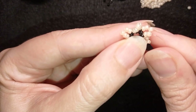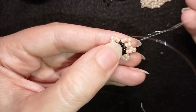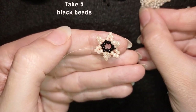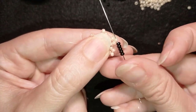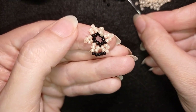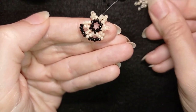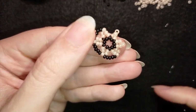Don't worry that these beads move around — we'll fix this in the next row. Now I want to go through these two light beads and go through the bead that is sticking out the most. Then I'm going to pick up five black beads. As I'm exiting through this bead that's sticking out the most, I go through the other one that is also sticking out. Then again five, and again five. I will continue this three more times.